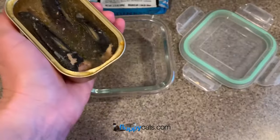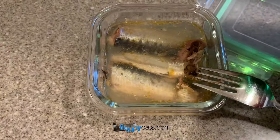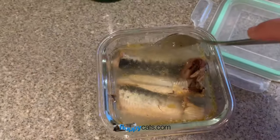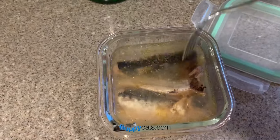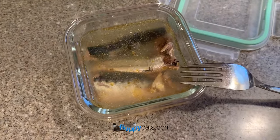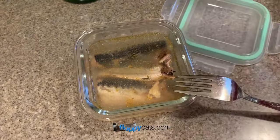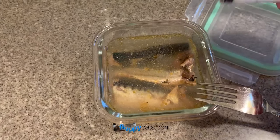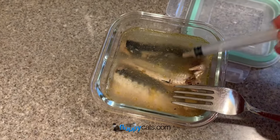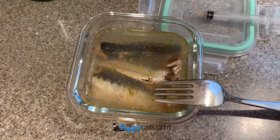The first step is I dump the entirety of the can into the dish. I then make sure that the sardines are covered with extra water. That gives me extra water, and then the sardines themselves will marinate in there and make the water even more delicious. I use this because a lot of the supplements can be unpleasant for the cats, so this makes it taste okay enough that they'll tolerate it.